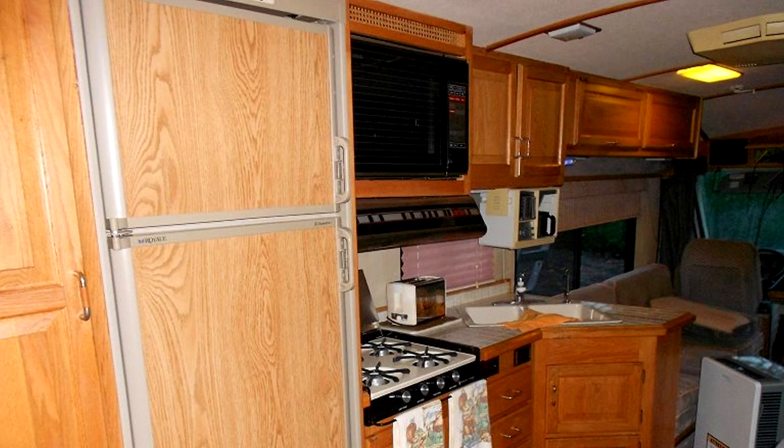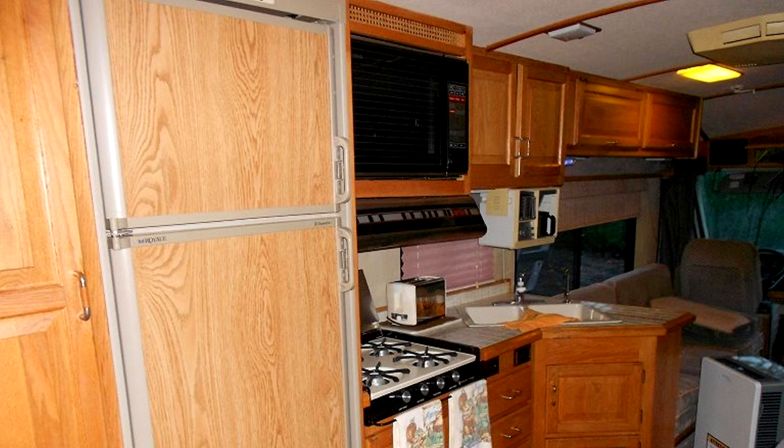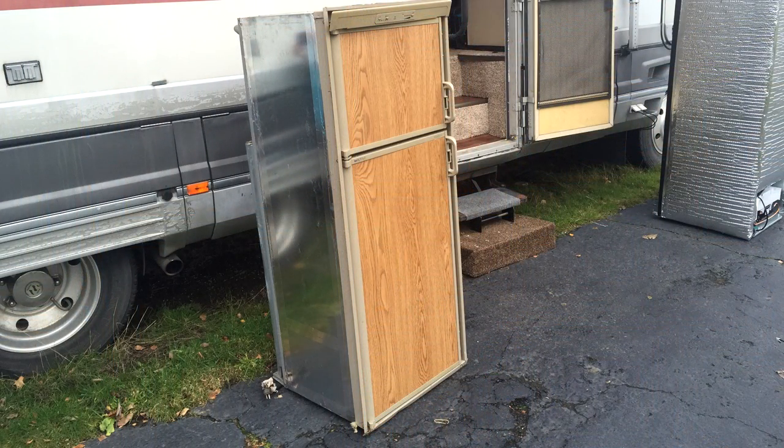Now it's time to remove the refrigerator. While in the RV, pull the refrigerator unit towards you and using a rocking motion, pull the refrigerator out. This may take a little bit of effort and a little patience, but the unit will come out. Once that is complete, place it on the floor standing upright. Now it's time to maneuver it over to the door and slowly lower it out to the concrete. This was a little tight on our rig, but it came straight out.